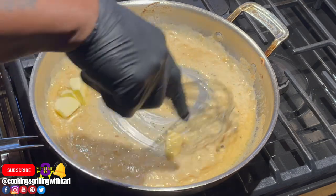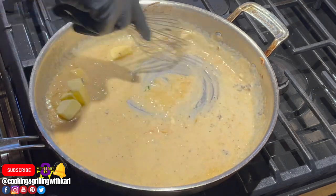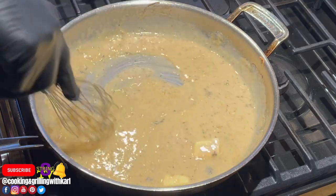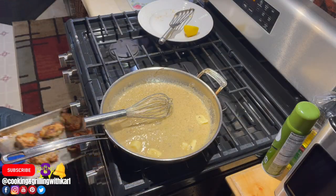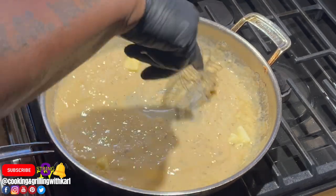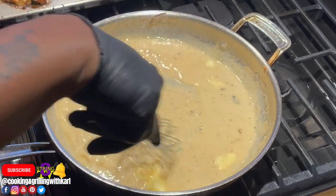About five minutes later, after the heavy cream, white wine, and everything has reduced, I'm going in with about four or five tablespoons of butter to stir in. I just took my monkfish out of the oven and now I'm stirring in the butter.